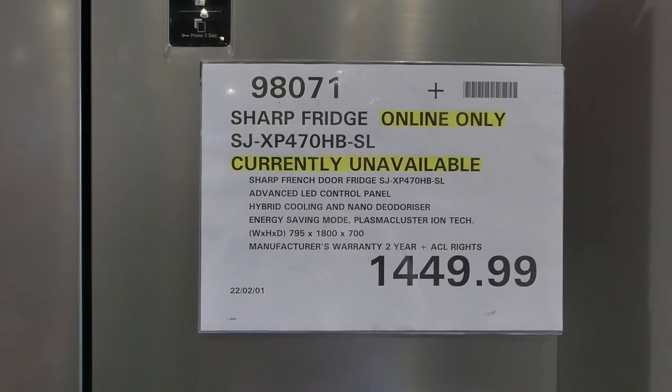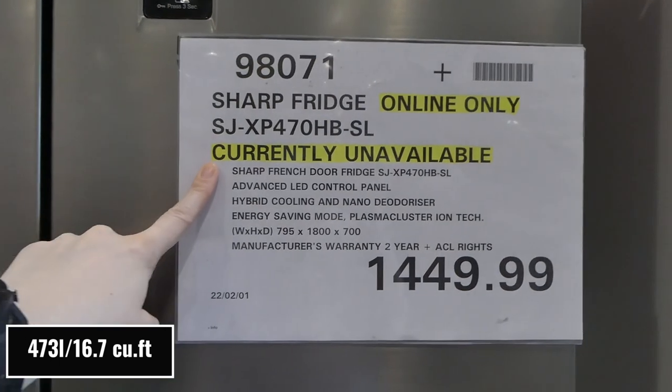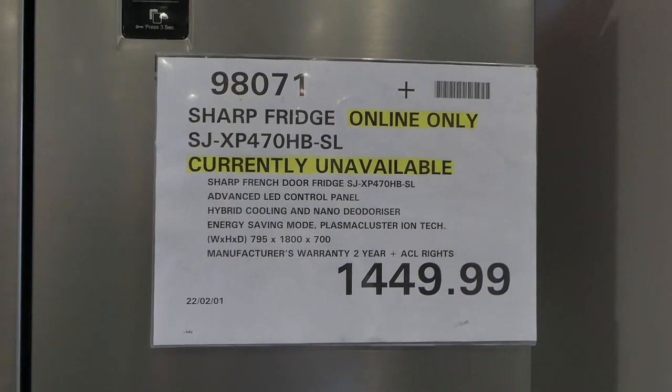Costco has quite a few new appliances in store. This is the Sharp fridge — it's online only. It does say it's currently unavailable, but it is going to come back in stock.